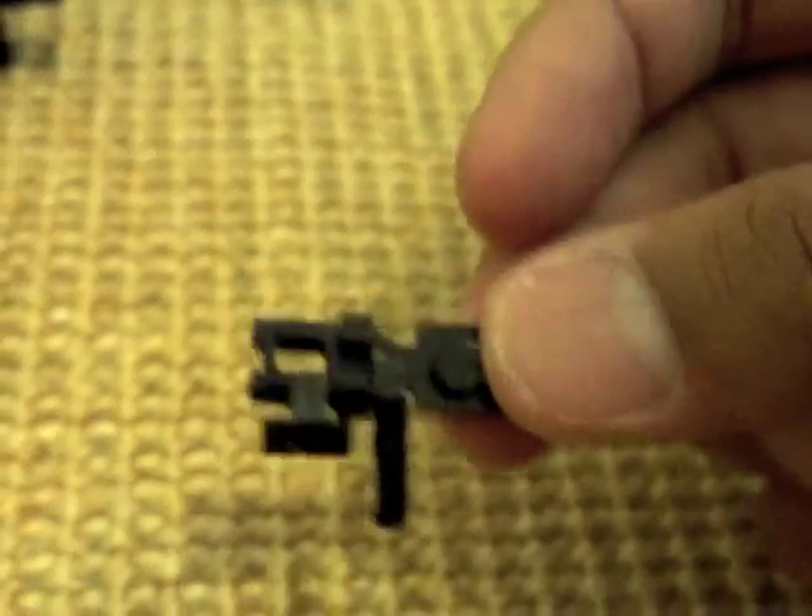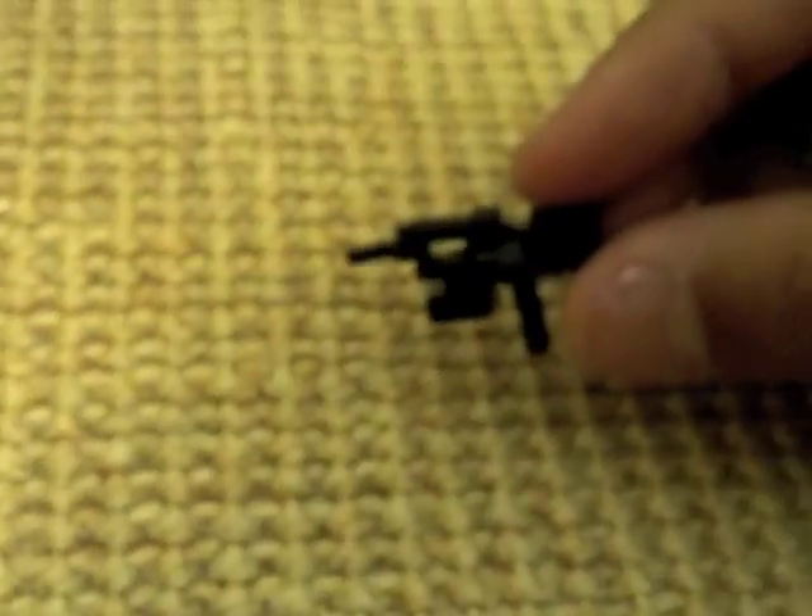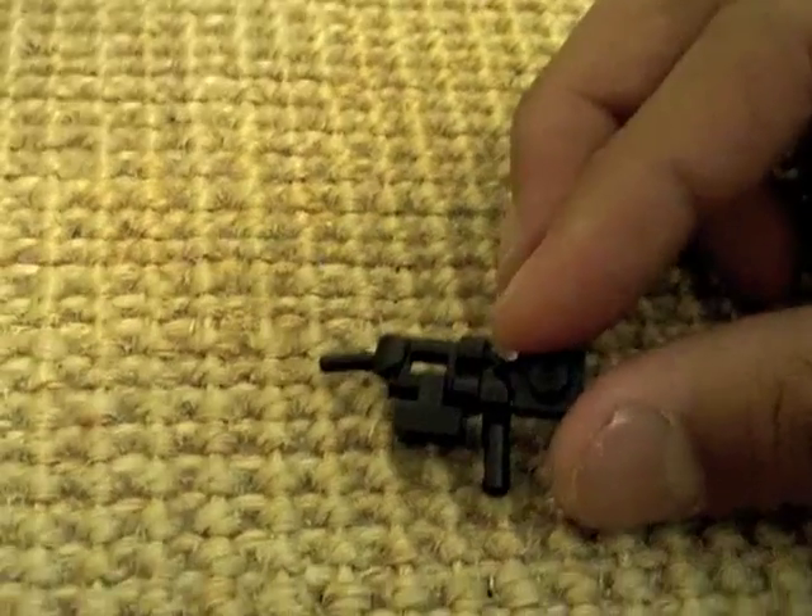Take the claw and just put it in like that. What's also cool about the MP7 is that you can fire it even through mud and in very poor conditions. So here's your MP7 — let's put it down.